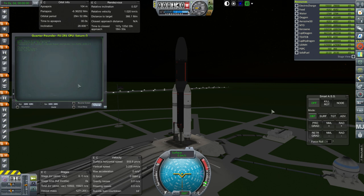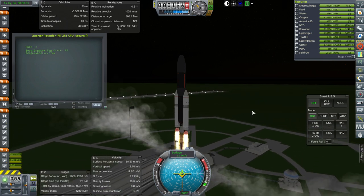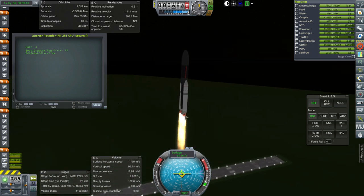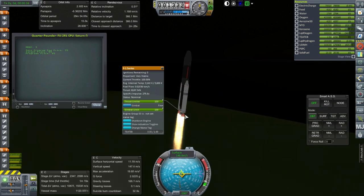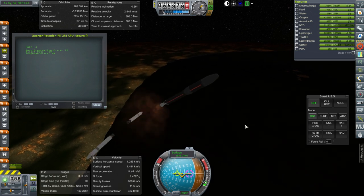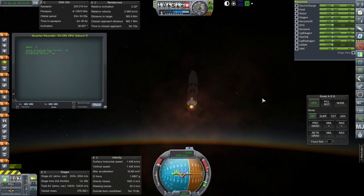Run Fiji 2R1. Off it goes. I remember having gimbal problems — seems to be alright now. Booster separation now. There we go, no problems. We are pointed directly at the moon now. There go the fairings.